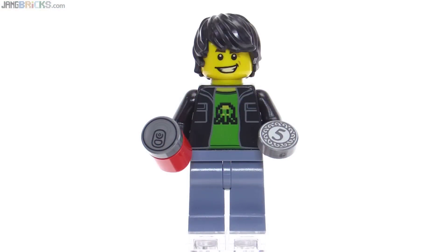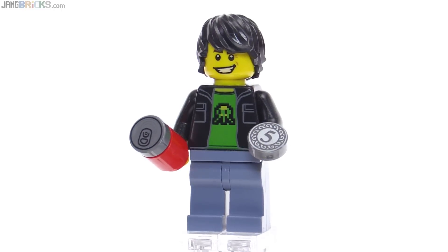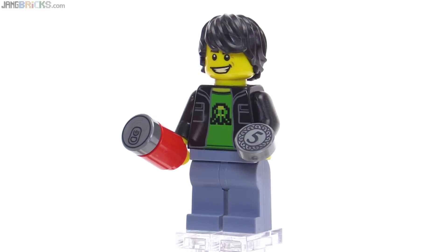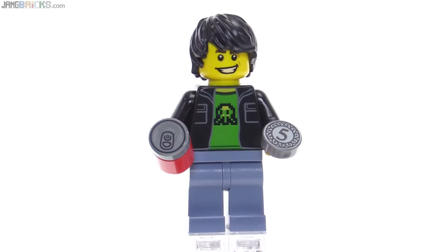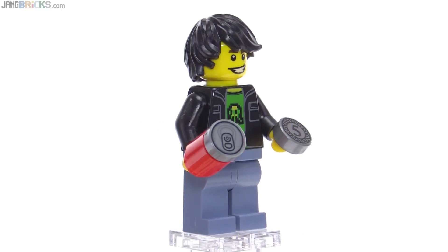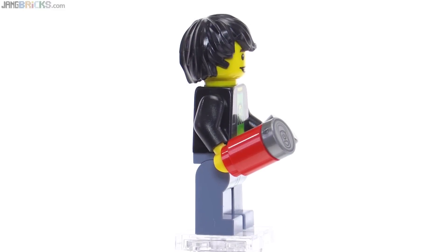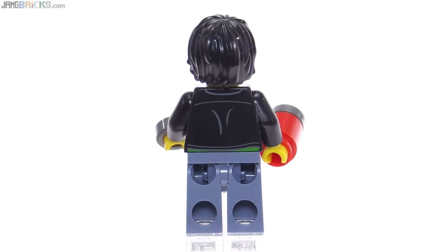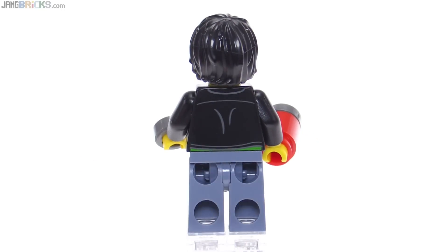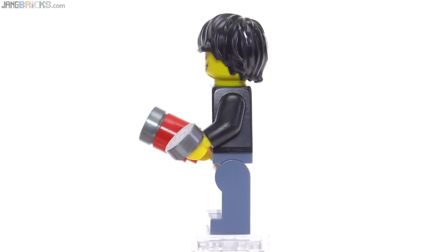Gaming Kid himself has the Midway Defender Alien Lander print on his green t-shirt underneath, and he comes with actually two of those printed coin pieces — one is a spare so he can always play his arcades. He also includes a can of soda that has a printed piece on the top, which is an existing part. There is a spare of that included as well, but there's no print on the cylinder. He does get a print on the back of the torso which shows through just a little bit of the green t-shirt, indicating his jacket is pretty short.